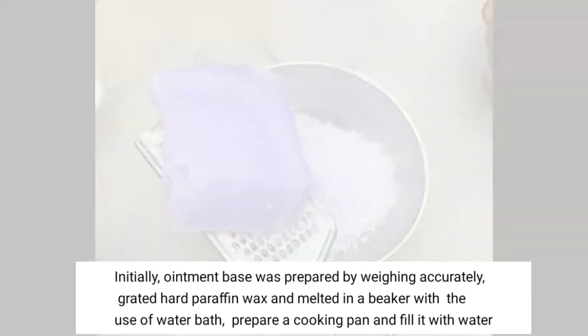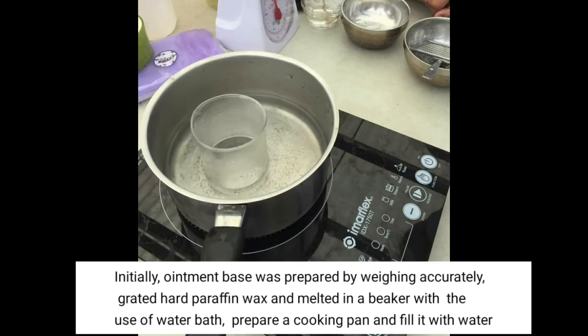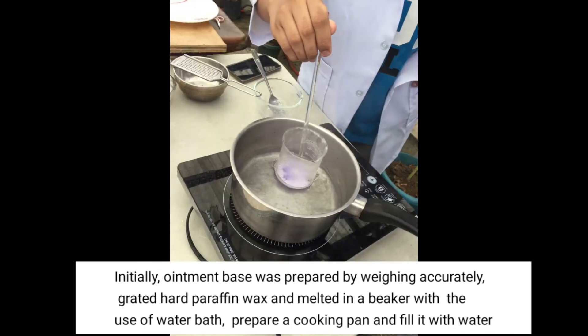Preparation of Ointment Base. The ointment base was prepared by accurately weighing grated hard paraffin wax and melting it in a beaker using a water bath. Prepare a cooking pan and fill it with water.